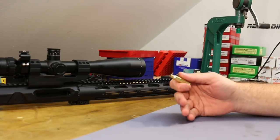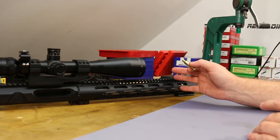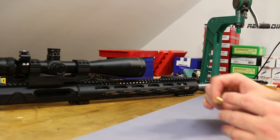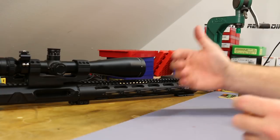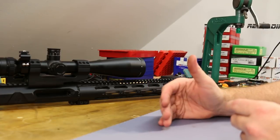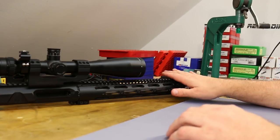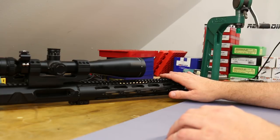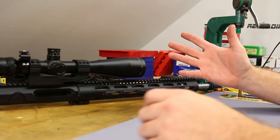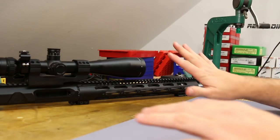So they say we're approaching .22-250 ballistics, but it's a weird thing — this is a 1-8 twist barrel. Not that many .22-250s with 1-8 twist barrels, so this is really suited for heavier bullets than .22-250. Whenever you see that claim that .22 Nosler is approaching .22-250 ballistics, you've got to look close. A lot of times they're using a heavy bullet in the .22 Nosler and comparing it to a lighter bullet in .22-250, which I don't think is what most of us immediately think.